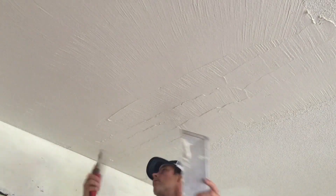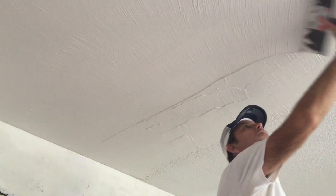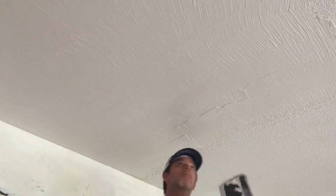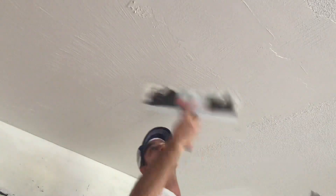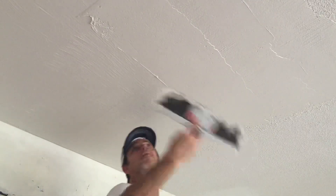I want to put a disclaimer out about popcorn ceilings. Whether you're going to be scraping them or skimming them, you need to know this: any popcorn ceiling applied before 1981 needs to be tested for asbestos. They quit putting asbestos in the popcorn mixes in 1978, but manufacturers were allowed to make a backstock of the popcorn ceiling mix — so that's why I add on another three years, just so the backstock could have been used up. Anything before 1981, get it tested for asbestos.